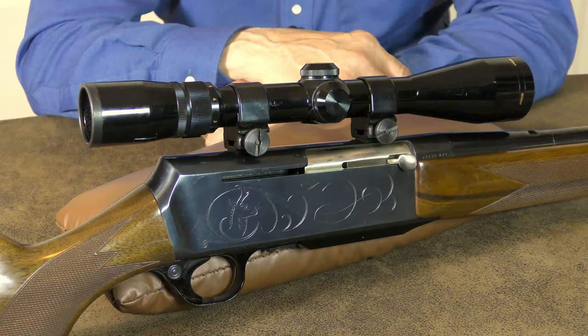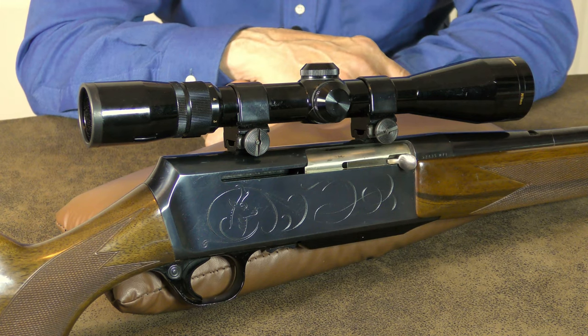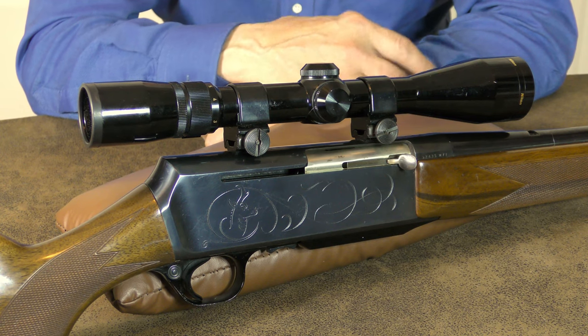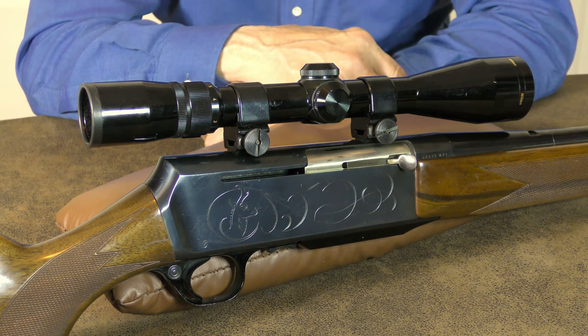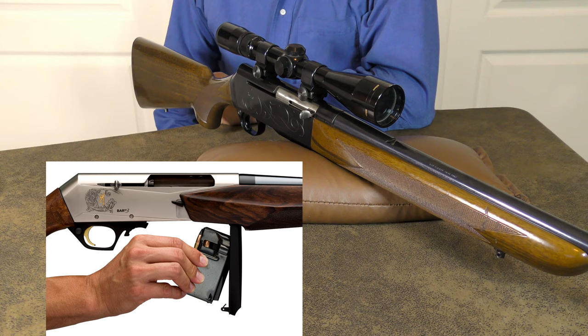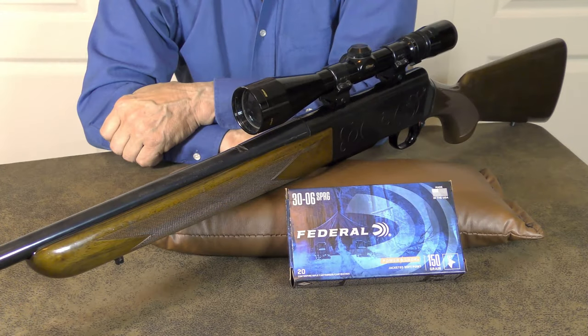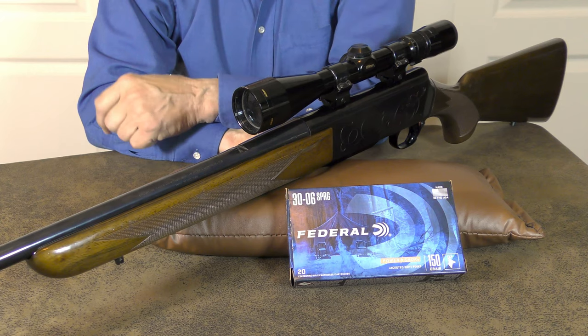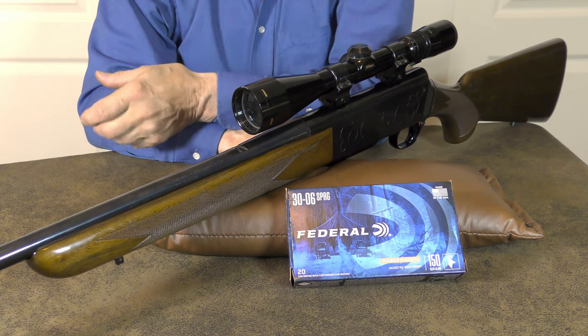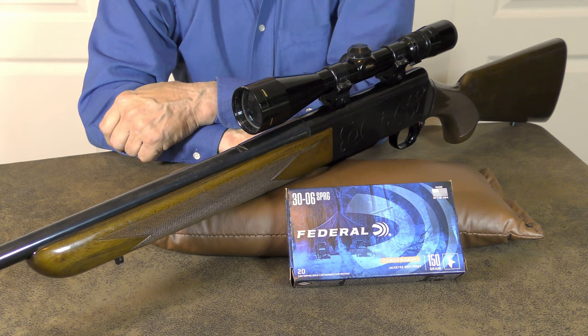The BAR has come full circle — starting out as a classic hunting rifle, it became a police marksman's rifle, then a competition rifle, and it still continues to evolve. The newer Browning Mark IIIs are a bit more streamlined and no longer have the classic humpback receiver. Nevertheless, people own them and swear by them. Even though there are a number of variations out there, I still prefer the classic Mark I or Mark II chambered in 30-06.